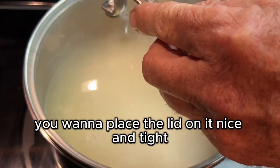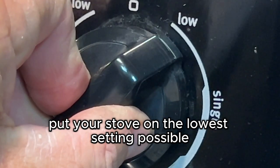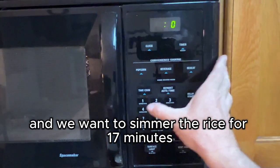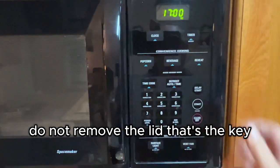Once it comes back to a boil, place the lid on nice and tight. Put your stove on the lowest setting possible and simmer the rice for 17 minutes.